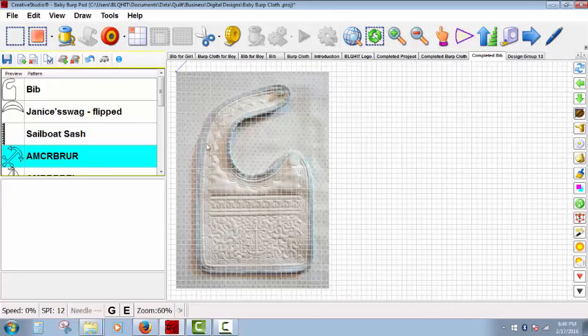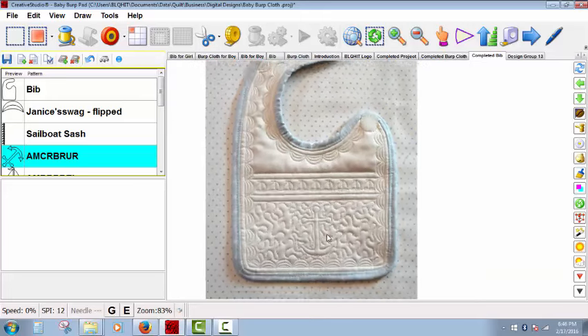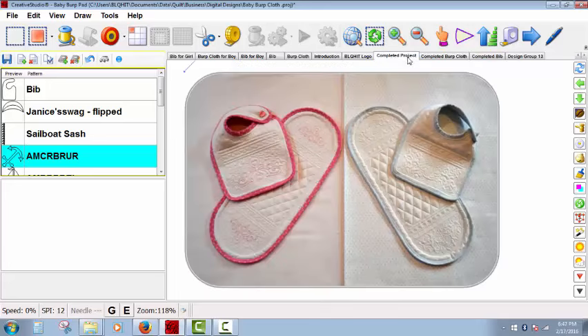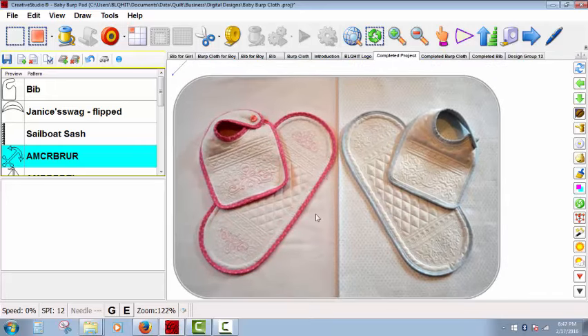This is what the completed project looks like. Let's take the grid off. To finish it, I used stippling to go around the anchor — but that is optional. Then cut along the cutting line and use the stitching line to apply the binding. So this is what our completed project looks like. Have fun and get creative — you can come up with all kinds of different themes for baby burp cloths and bibs. They make a great gift. Thank you so much.